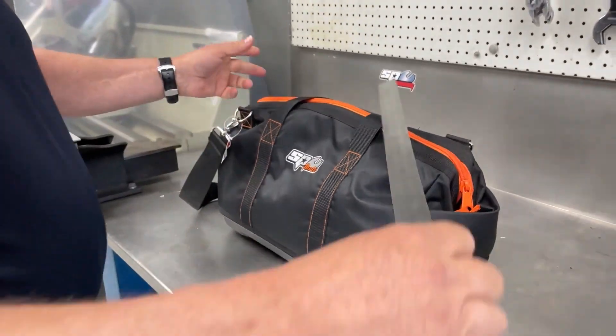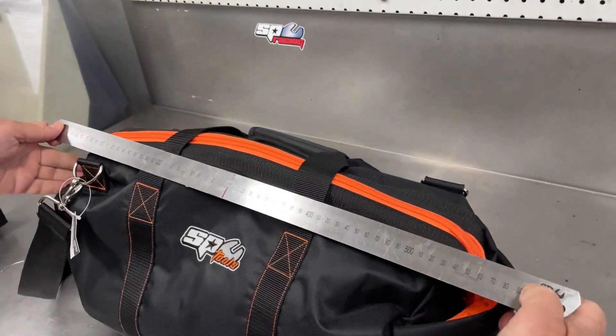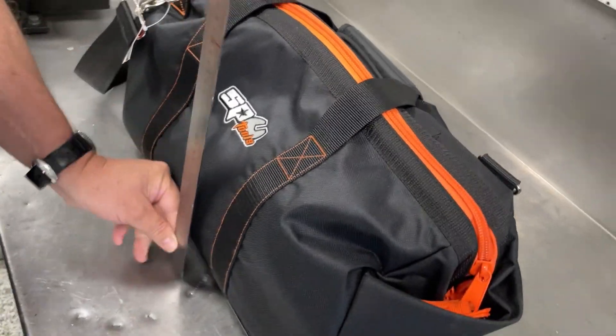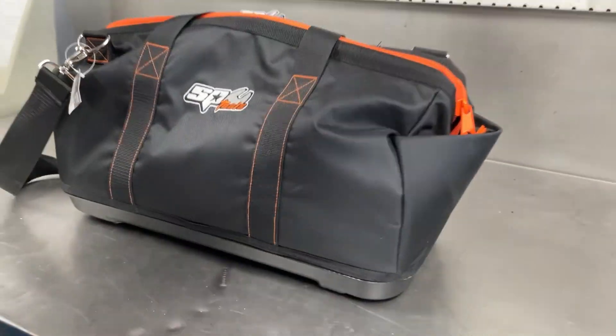Quick look at the size before we start. Approximately 580mm long, approximately 250mm wide, and approximately 300mm wide, just to give you a rough idea of the size.